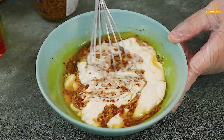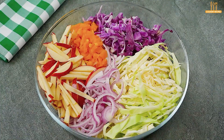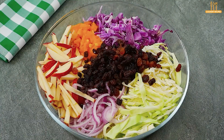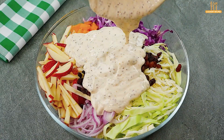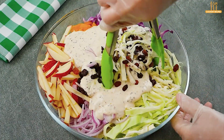Mix all the ingredients until you get a smooth texture. Add 150 grams of raisins and the dressing, and mix well.